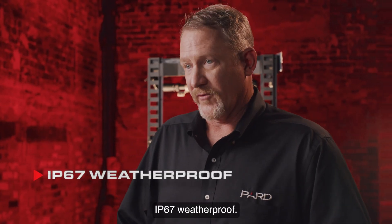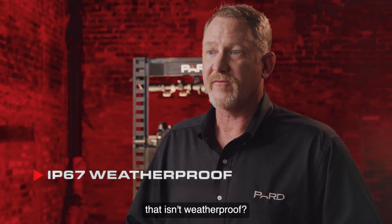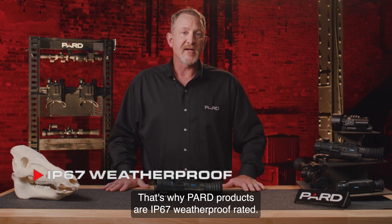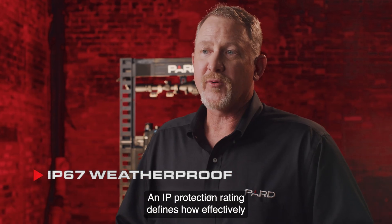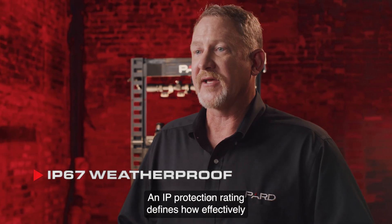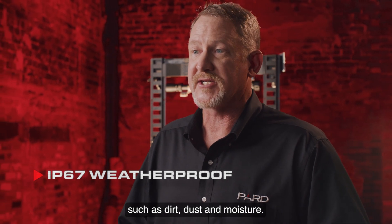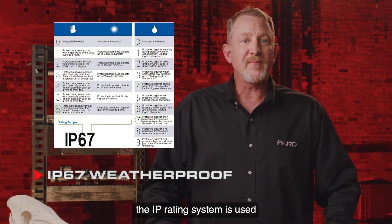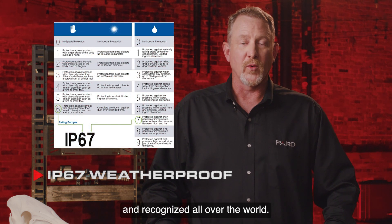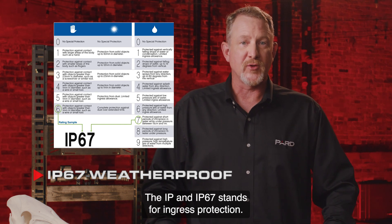IP67 weatherproof: in today's outdoor world, would you ever consider something that isn't weatherproof? That's why Pard products are IP67 weatherproof rated. An IP protection rating defines how effectively an electrical enclosure is sealed against foreign bodies such as dirt, dust, and moisture. It is an internationally recognized rating standard used and recognized all over the world. The IP in IP67 stands for ingress protection.